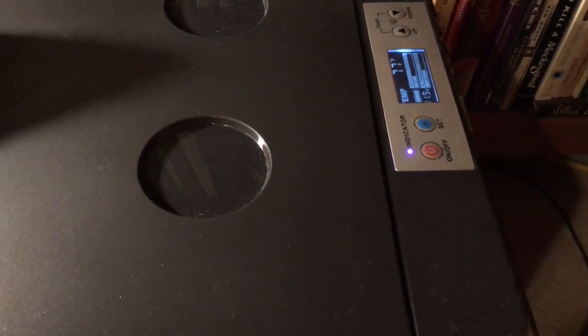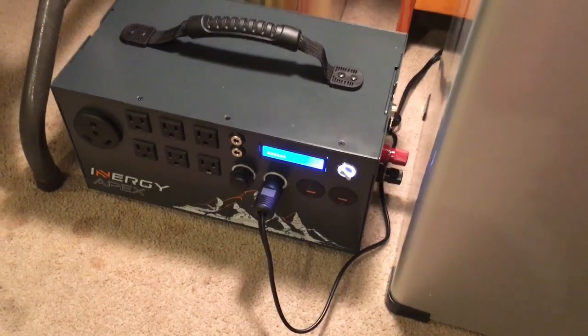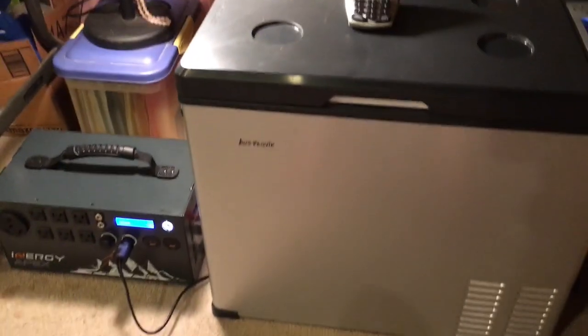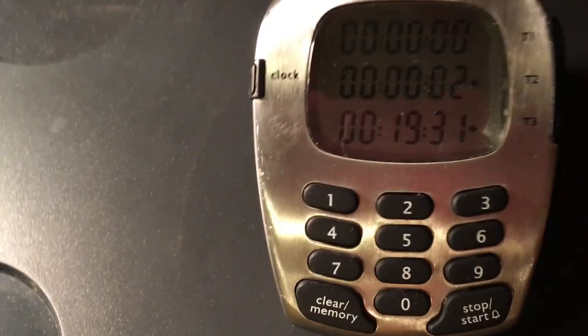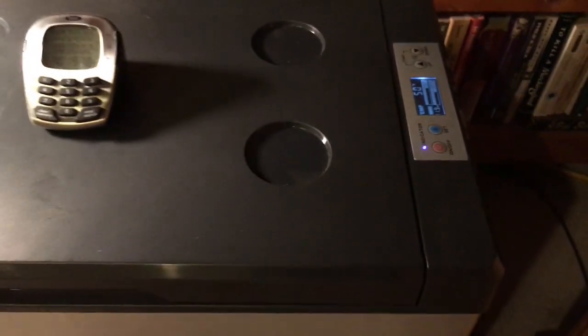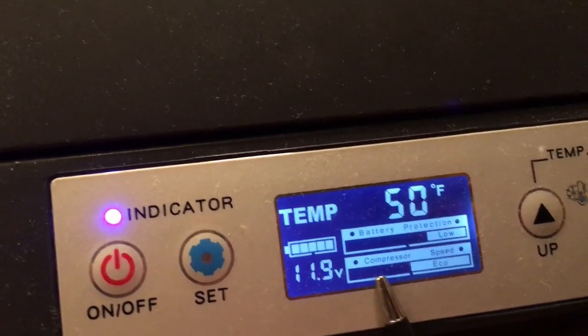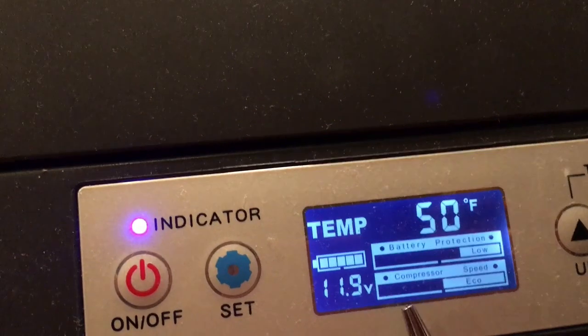I probably won't show too much more — I might periodically show a couple clips during the 24 hours, but more than anything I just wanted to show the end result after 24 hours. Here's another little update: it's been 19 and a half minutes, it's down to 50 degrees, and it did remember the temperature setting I gave it. However, it defaulted back — the compressor can either go on max or eco, and the first time I tested it I had it on eco.